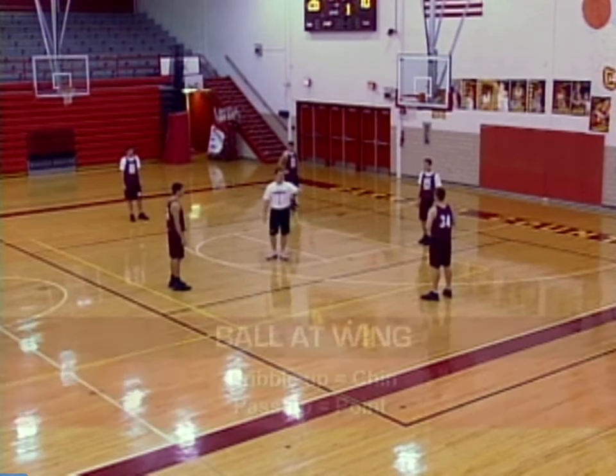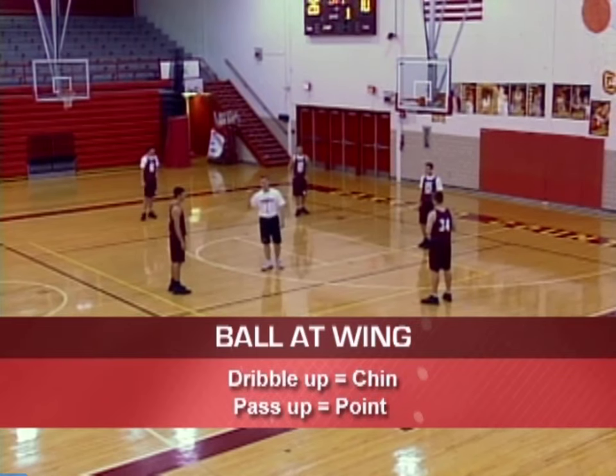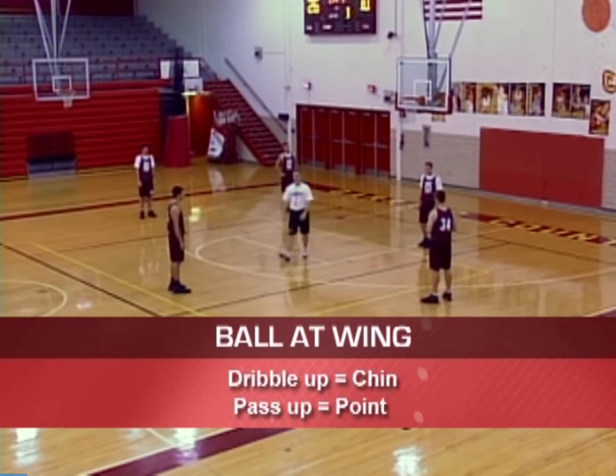The ball is on the wing. If we dribble at Tyler, he's going to cut back door and we're into Chin. If he passes up to Tyler, then we get into Point.